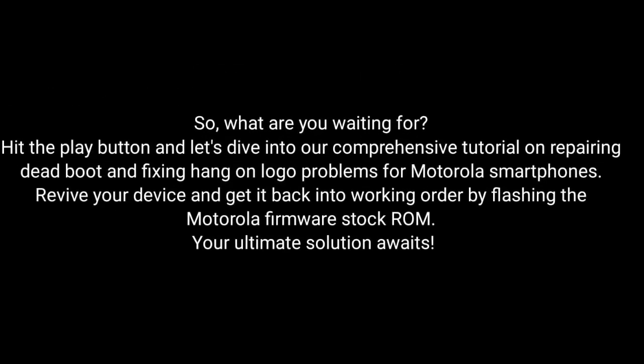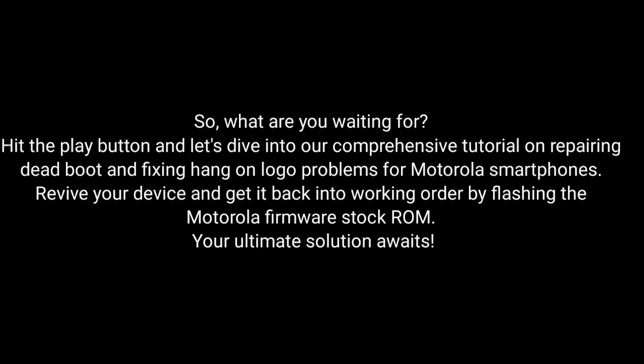So what are you waiting for? Hit the play button and dive into our comprehensive tutorial on repairing dead boot and fixing hang-on logo problems for Motorola smartphones. Revive your device and get it back into working order by flashing the Motorola firmware stock ROM. The ultimate solution awaits!